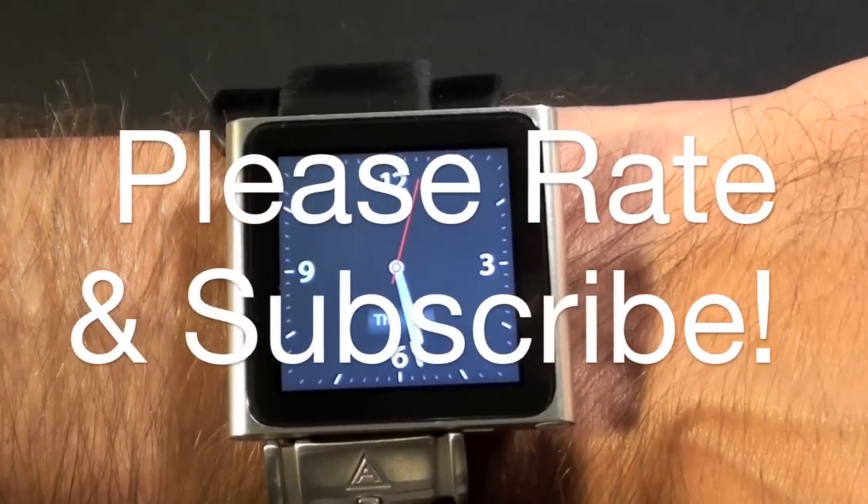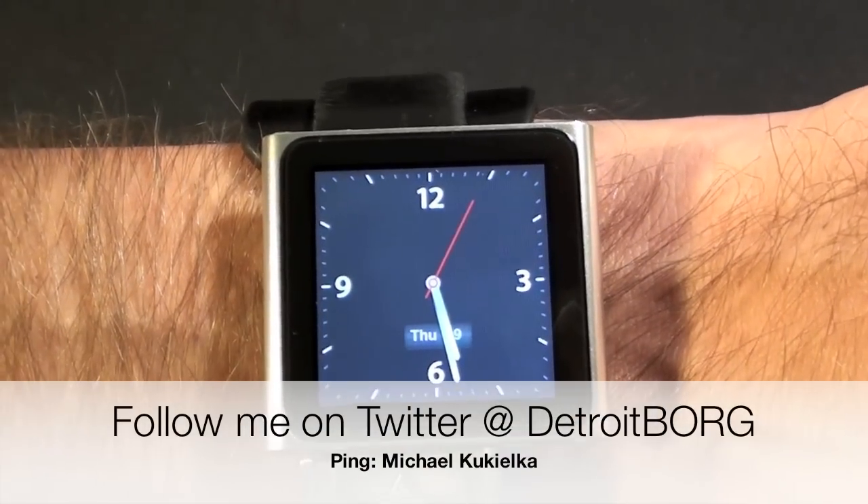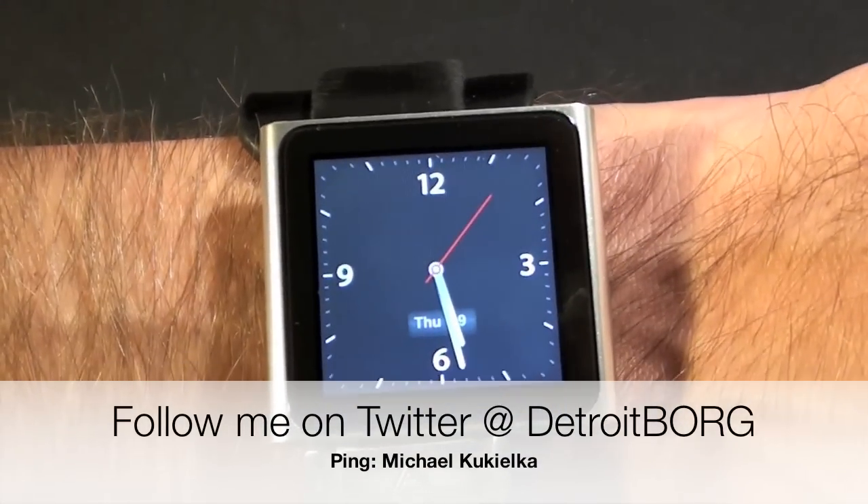Once again, this is Detroit Borg with a demonstration of how to turn your iPod Nano into a watch. Thanks for watching.